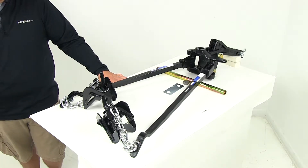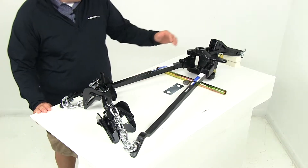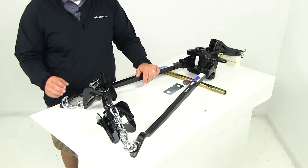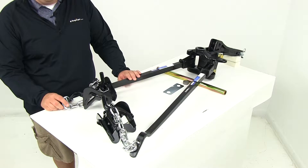Today we'll be reviewing part number RP-66541. This is the Reese weight distribution system. It is going to include the shank. It's a trunnion bar design. This system is going to evenly distribute the weight over the axles of the tow vehicle and the trailer for stability and control.